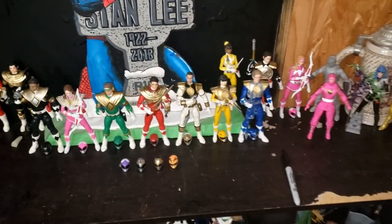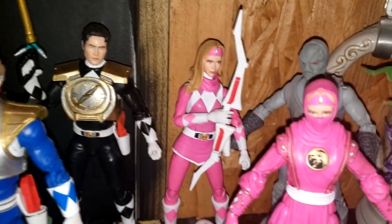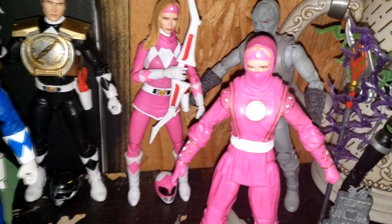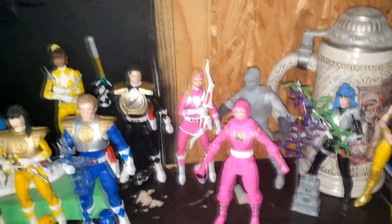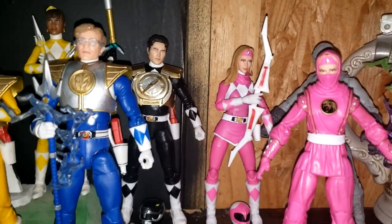All right, so here we have Lightning Collection figures. We're going to start off on this end with Cat. This is the Amy Jo Johnson — or Kimberly Hart body with Catherine's head. As you can see, I had to use part of her Ninja hood to kind of conceal the fact that the neck is too long for the head. I've really struggled finding a Catherine figure, and when I do they are just too expensive for my liking. I used the Ninja head with the hood as well.